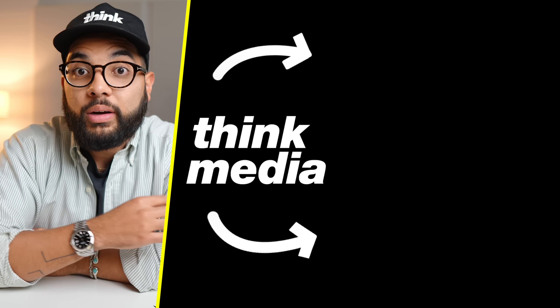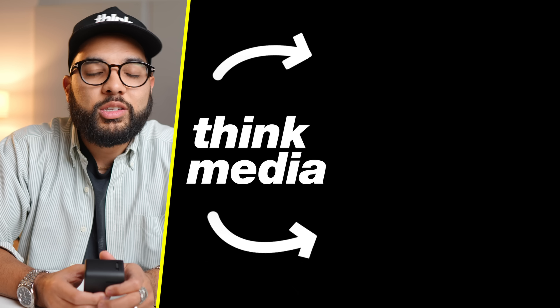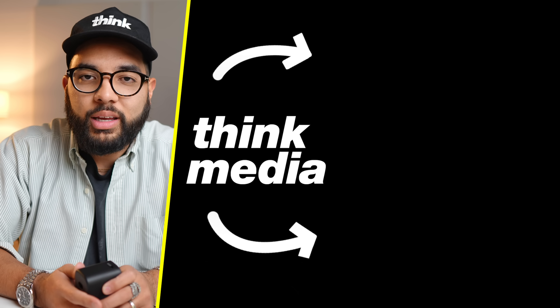I hope you got value from this video. If you want to check out a good audio solution for also under $50, you can click or tap the screen. Can't wait to see you in a future video. Peace.